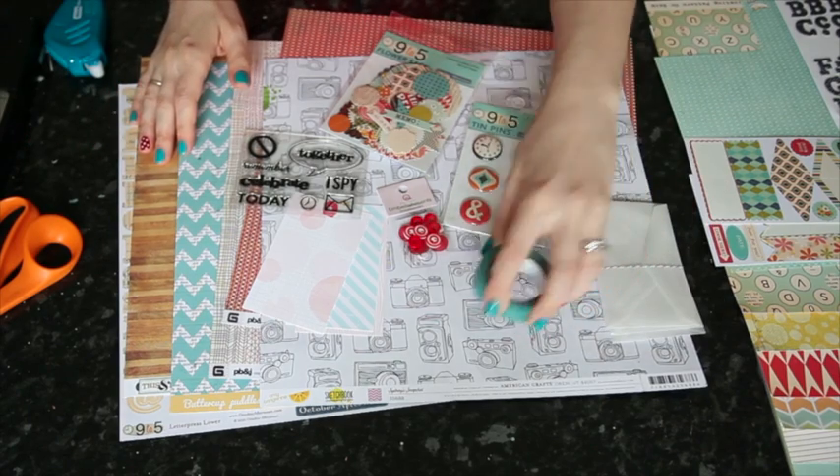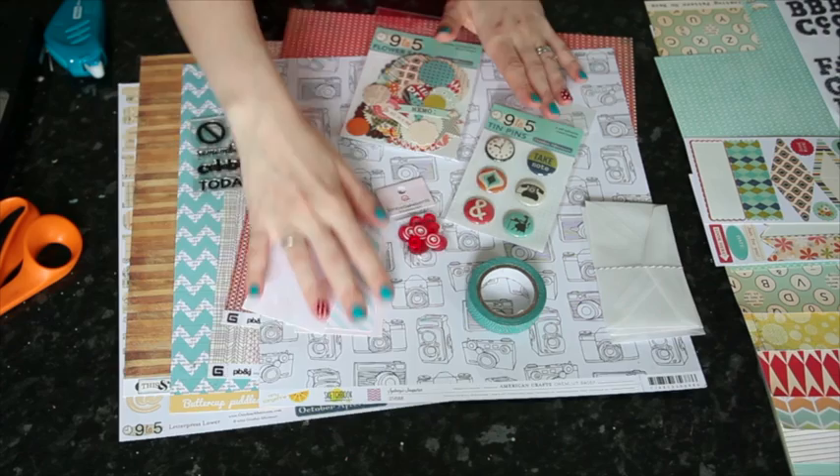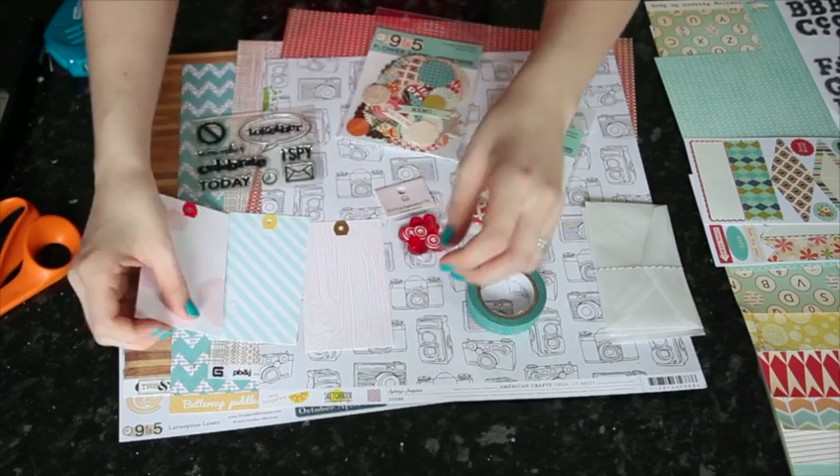We've got glassine envelopes, washi tape, tin pins, lots of die cuts, a great stamp set, really cute printed tags and some buttons.